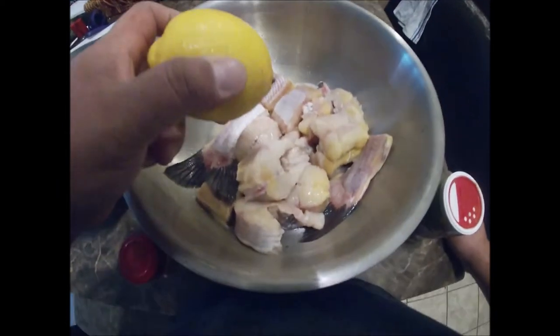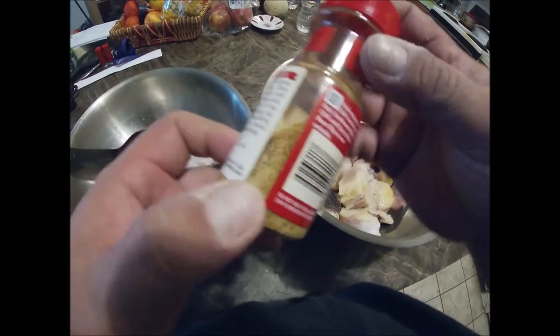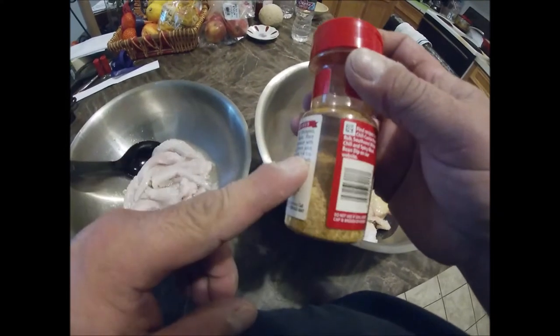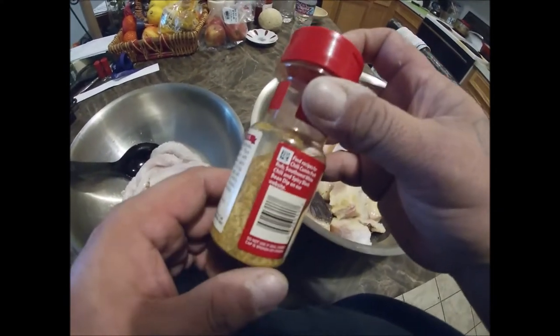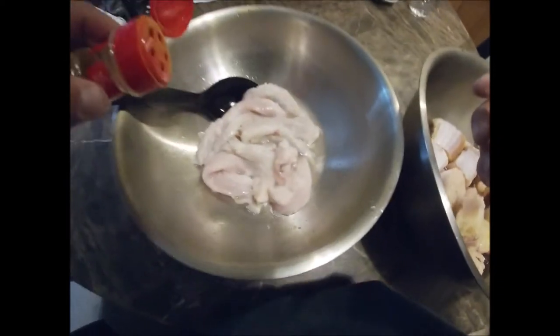I already squeezed the lime in that bad boy. What I'm gonna do — I got this right here, it's just in a cumin bottle, but there's turmeric in here, salt, pepper, onion powder, garlic powder, and a couple other key ingredients, all mixed up already. That turmeric is gonna give it color. We're gonna go ahead and use this one for the gar here.